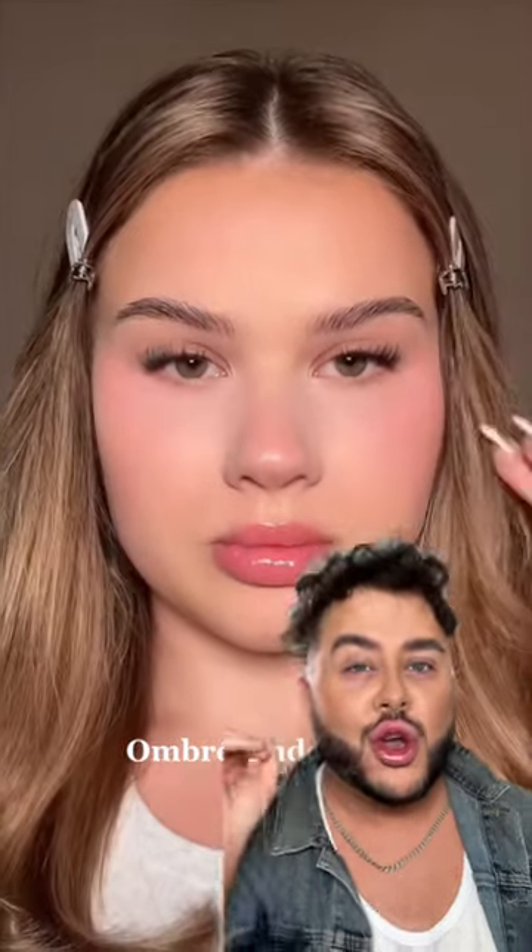I'm seeing this ombré under-eye trend all over my FYP. As a lover of a peachy under eye, this looks right up my street, so you know we had to try it out.